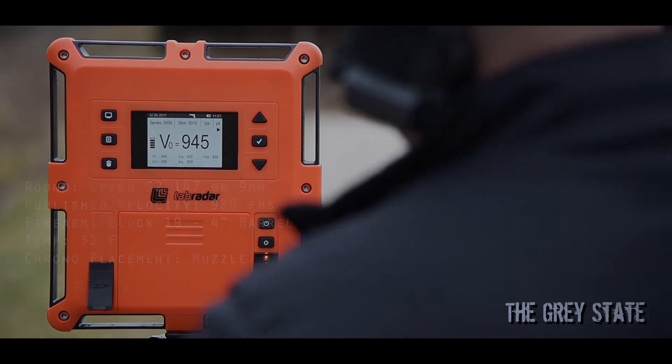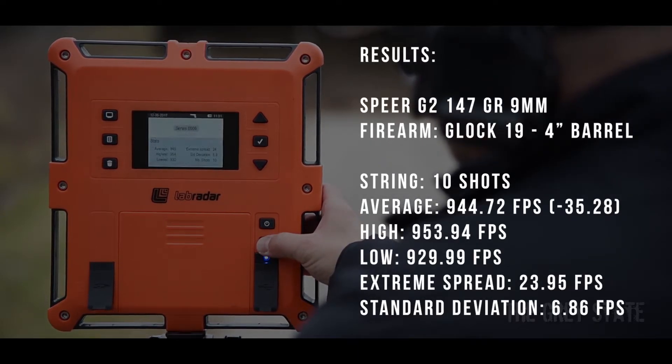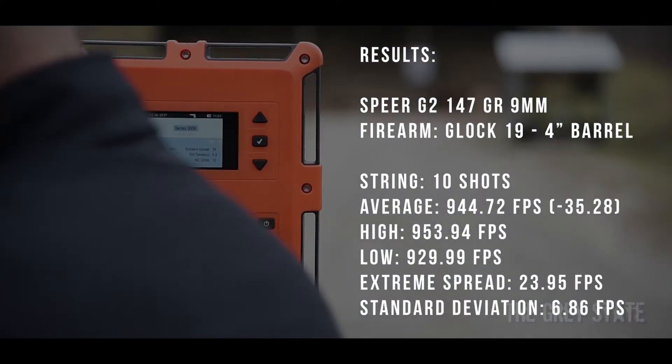All right, there we go — 10 shots, Glock 19, Speer G2.